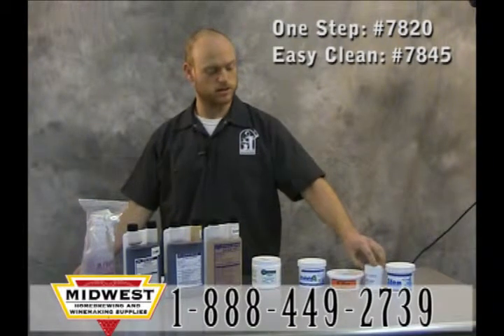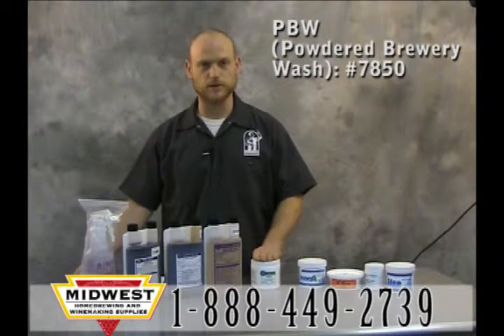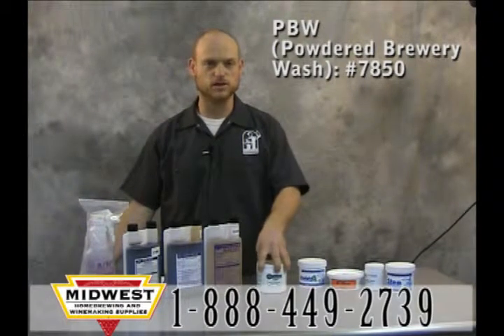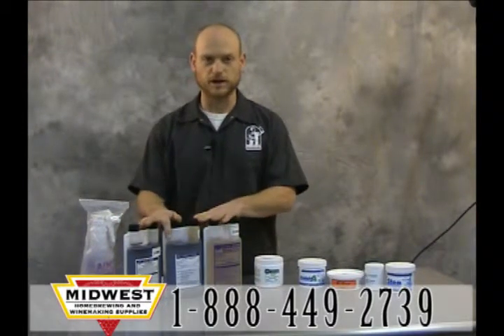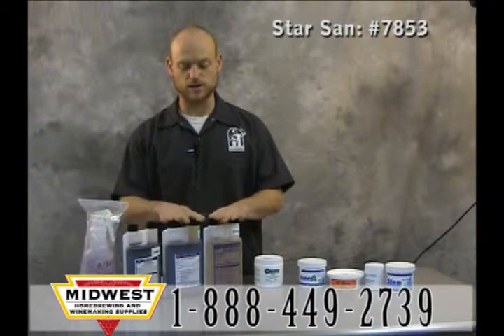Be Bright and Star Brite. Right here we have PBW, or Powdered Brewery Wash. Use this at three-quarters of an ounce per gallon of water to help clean off deposits, cross-organic compounds. You do need to rinse after you use this product.